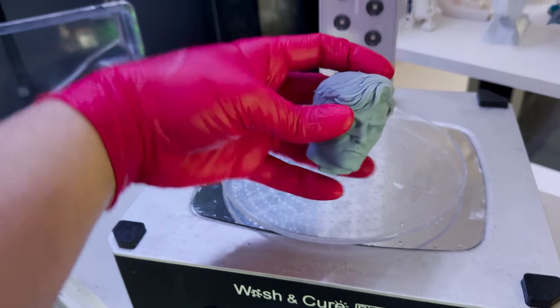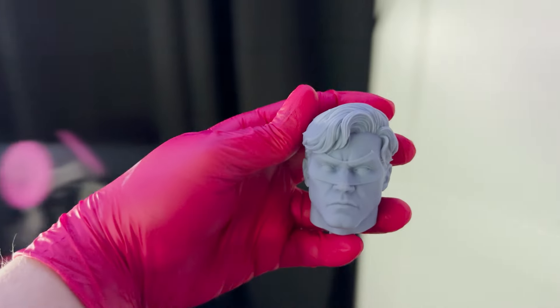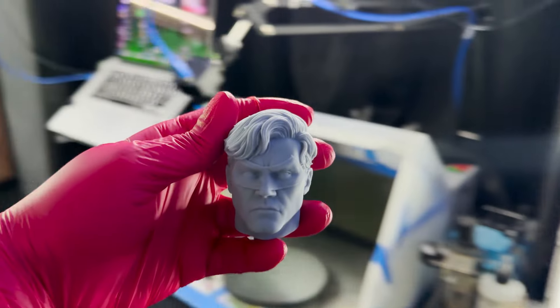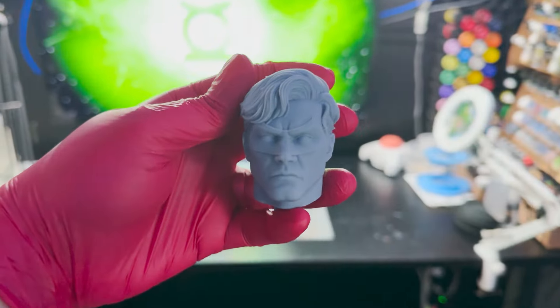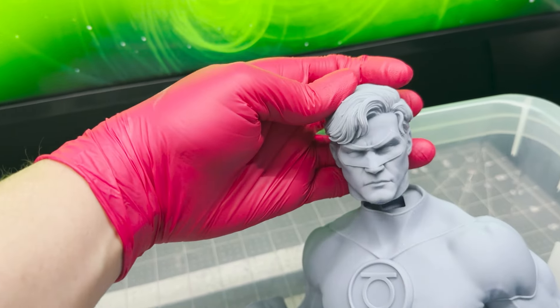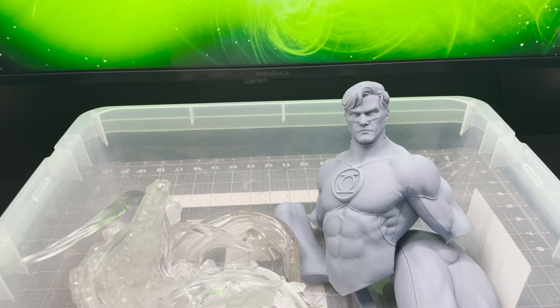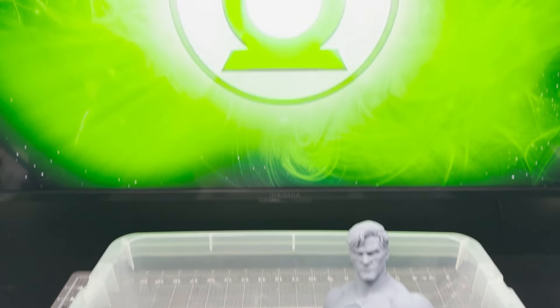Welcome back to the studio everybody, this is Bobby. On deck today I've got this quarter scale Green Lantern statue from CA Studios, probably one of my most favorite characters. I'm very excited about this project. I've got all my parts ready to go, so let's not waste any time and get right into it.